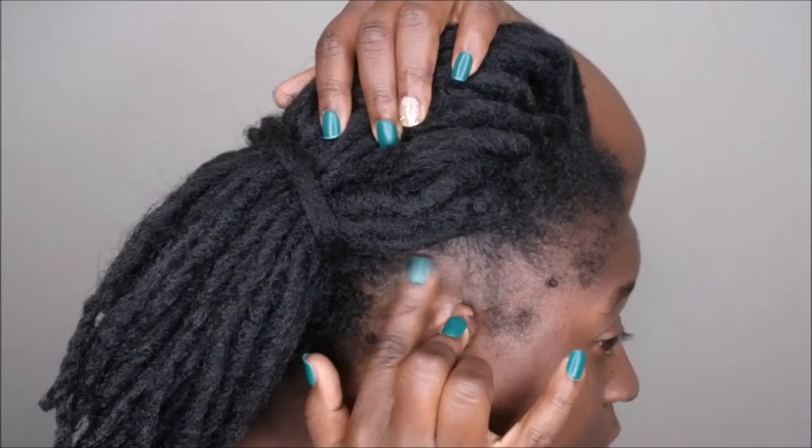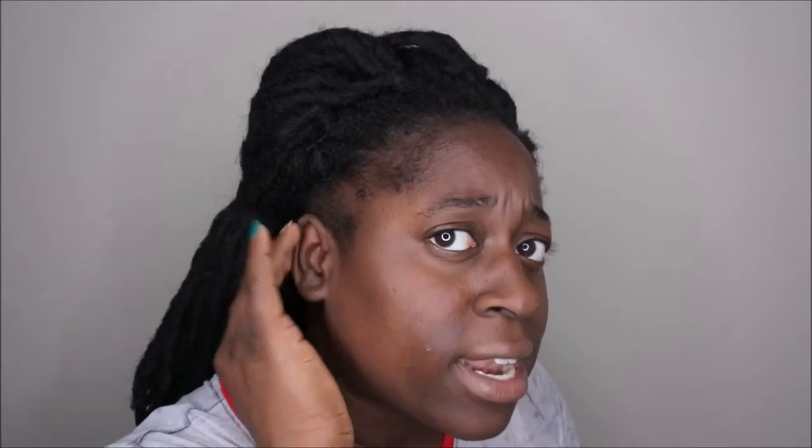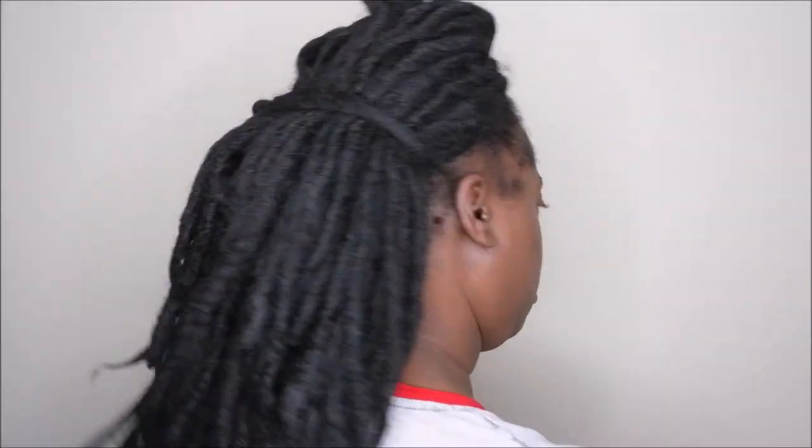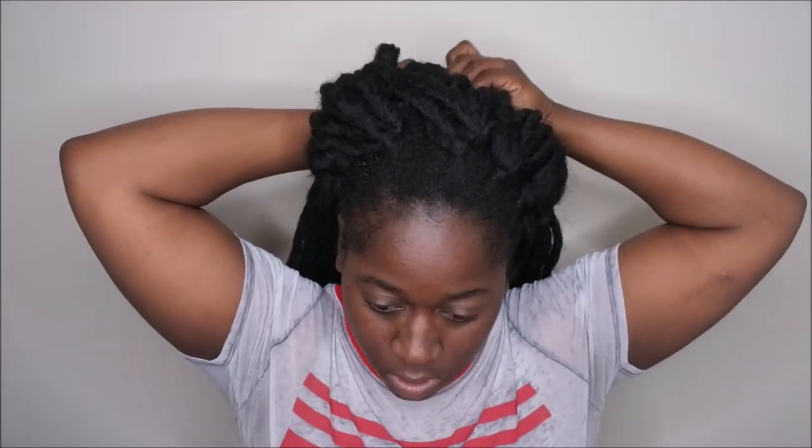Let me get y'all the 360 really quick. This is the front. This is how the right side looks — and I don't know if y'all can notice, but my edges came out over here. I'm not sure if it's because this hair is super dry, and I'll be honest, I haven't been maintaining my hair that well underneath either. But I've never had my edges be completely gone like this — I woke up one morning and they just disappeared. This is what the back is looking like, and this is the other side — my edges are still intact over here. So I'm not really sure what happened.